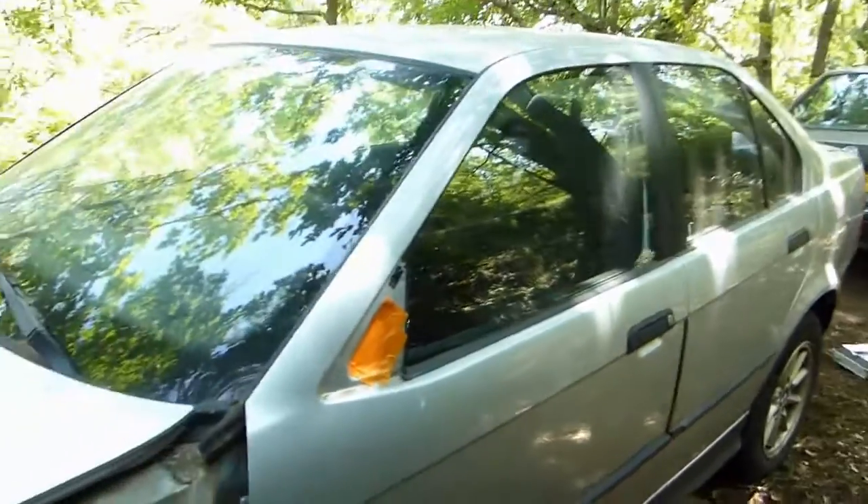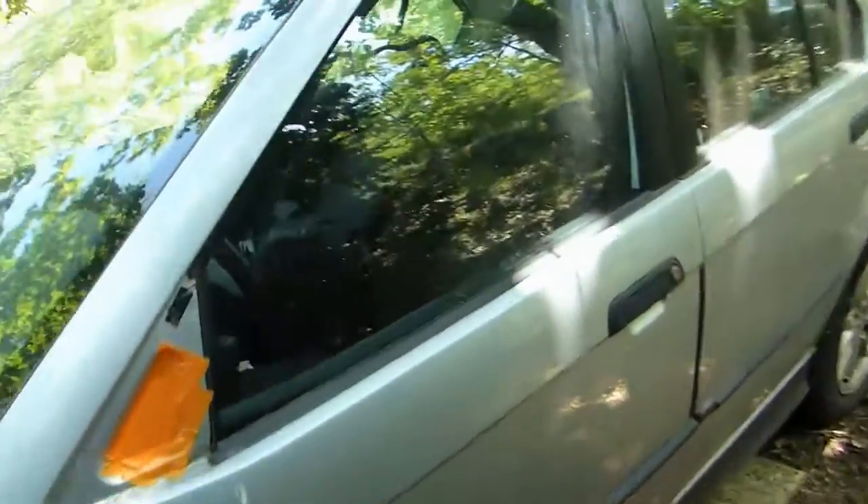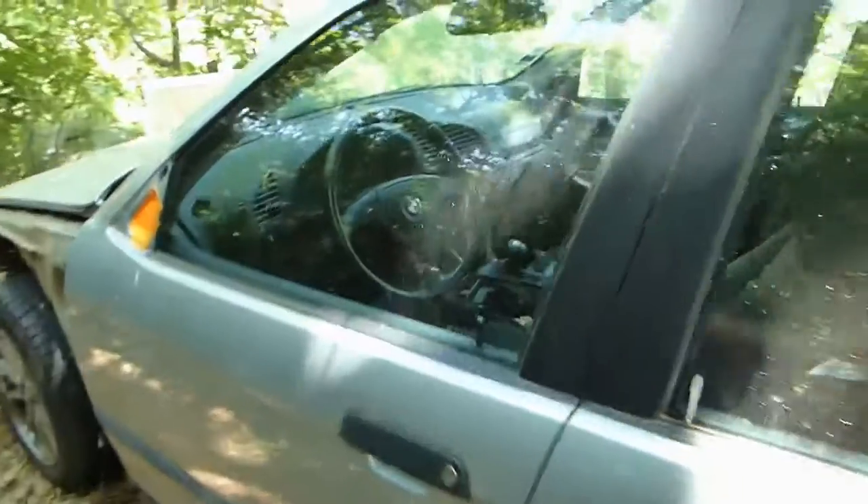Hi everyone, I'm gonna show you how to remove a door on a BMW E36. Whether it's a front door or rear door, the principle is the same, so I'm going to demonstrate on a front door.